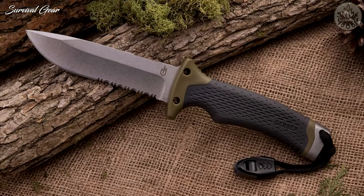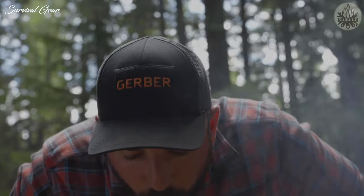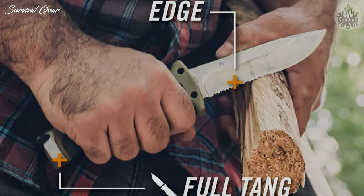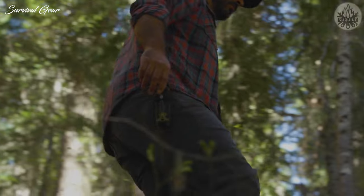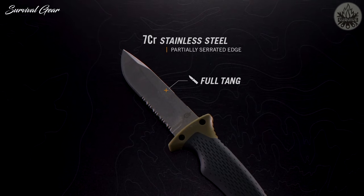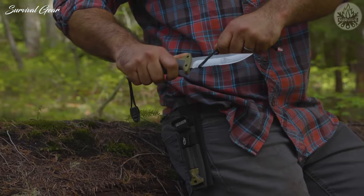When you're braving the outdoors, it's about working smarter, not harder. That sentiment is reflected in the knowledge you possess, but also the gear you bring along. The Ultimate Fixed Blade is designed to meet your basic survival needs — food, shelter, and fire. This multi-purpose knife corrals multiple tools into one smart design. The full-tang blade has a partially serrated edge to handle a multitude of tasks and materials. Warp isn't an issue, with a fire-striking edge that pairs with the included ferrocerium rod.